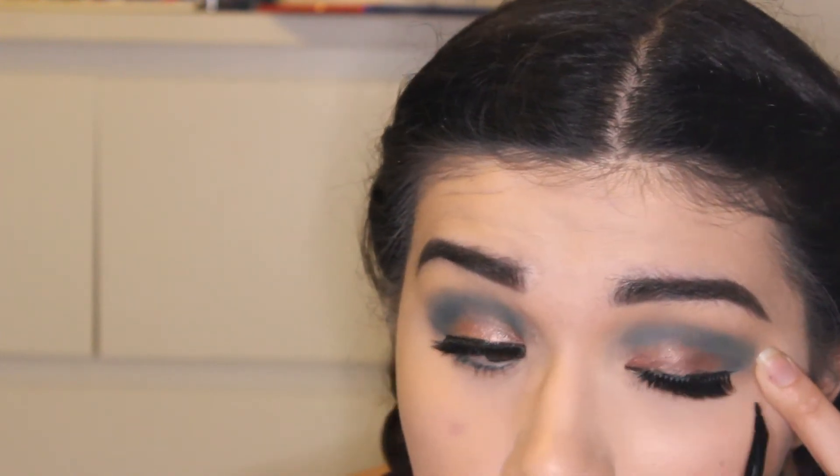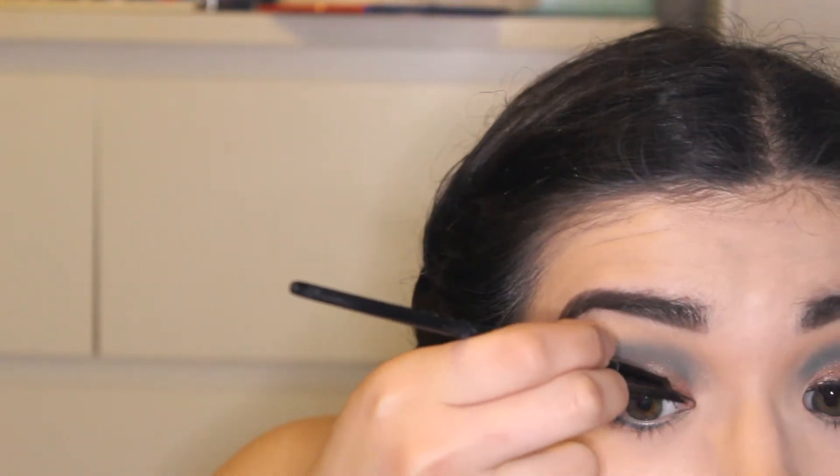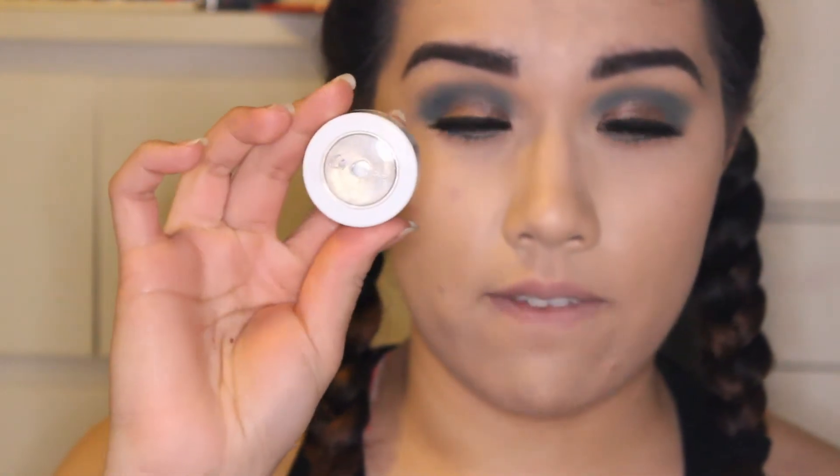Using an eyeliner brush and a gel eyeliner — it's the brand CS, Color Science. I'm not sure if it's drugstore but it's one of the creamiest black eyeliners. For the inner corner highlight, she used a shade from the Jaclyn Hill Morphe palette — I think it's Colourpop and it's called Valley Girl.